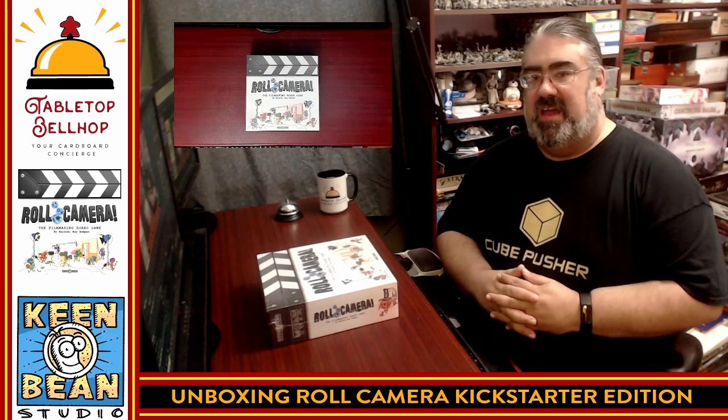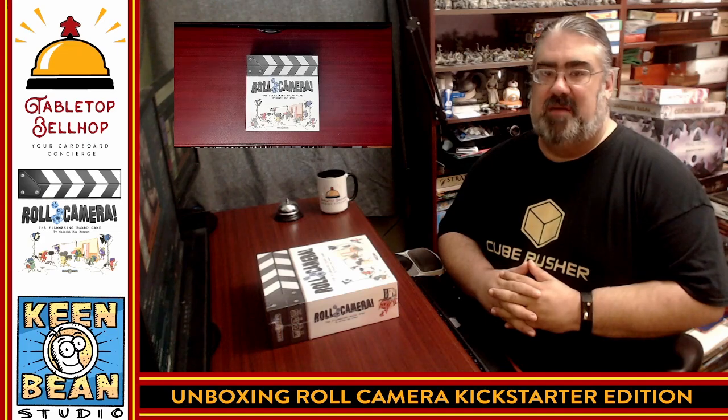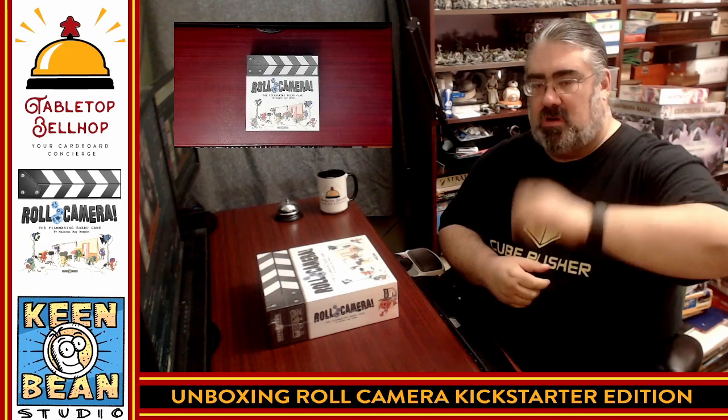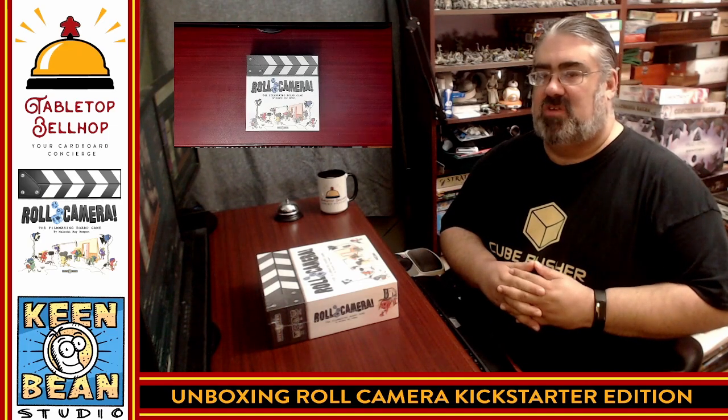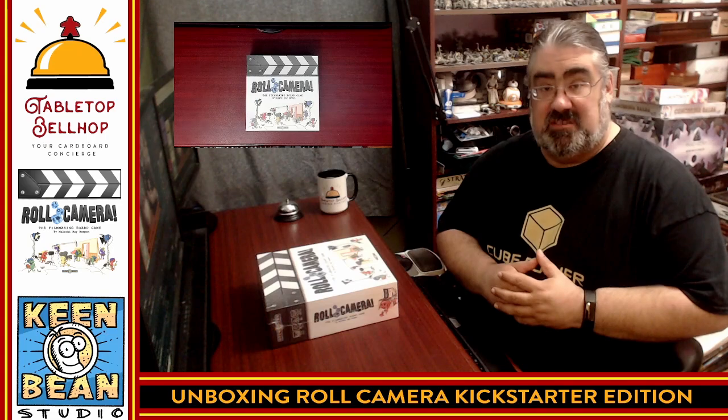Hello and welcome to a Tabletop Bellhop Board Game Bag Check. I am Mo Tuzano, the Tabletop Bellhop, your cardboard concierge, answering your gaming and game night questions and striving to make everyone's gaming experience better.